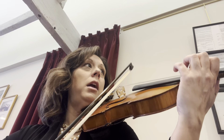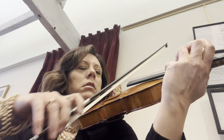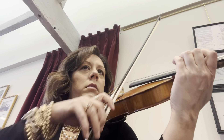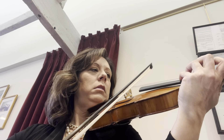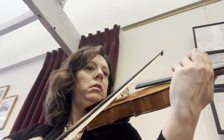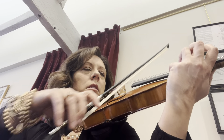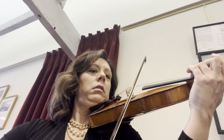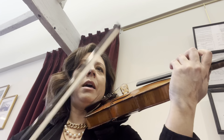Let's play with just separate bows, slowly. Ready? I got it separate. Now with the slur. Ready?